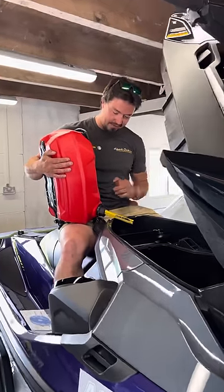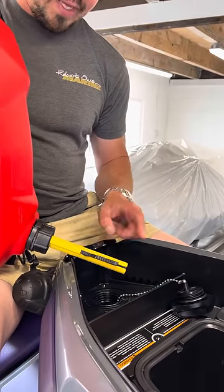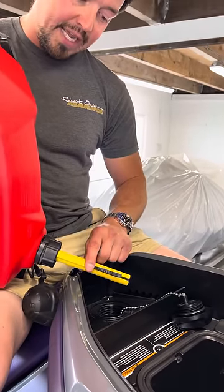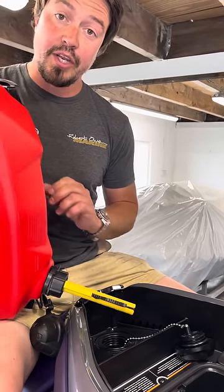So if you have a little look here, as it currently stands, that's completely sealed. It's only when you push this little lever down and put that on the lip of the fuel filler that it's going to start to fill.